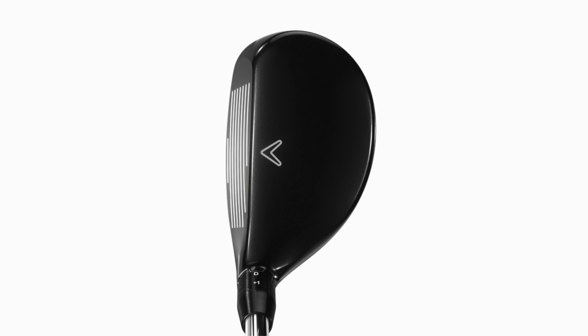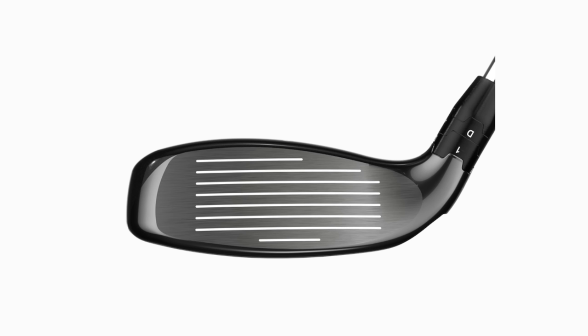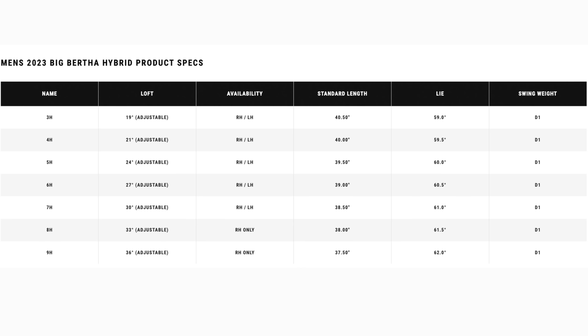Many of you ask about when we're going to see a bag of hybrids replacing all our irons, and Big Bertha and Callaway have got that option right now. I was totally unaware of it. They literally run from a three hybrid through to a nine hybrid. A nine hybrid — I didn't even know this thing existed. I don't know why they're not telling more golfers, because these can be a real help. They're not for everybody, but for a lot of golfers these can make life a whole lot easier.